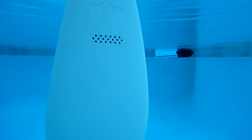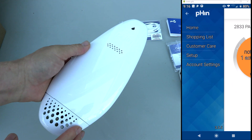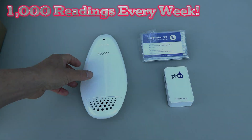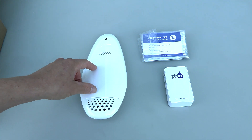The Fin will float in your pool and monitor your pool's temperature, sanitation level, ORP, and pH, then send the results to your smartphone. It will also give you recommended doses to balance your pool water. In fact, it takes about a thousand readings on average during the week and then sends the results to your phone.